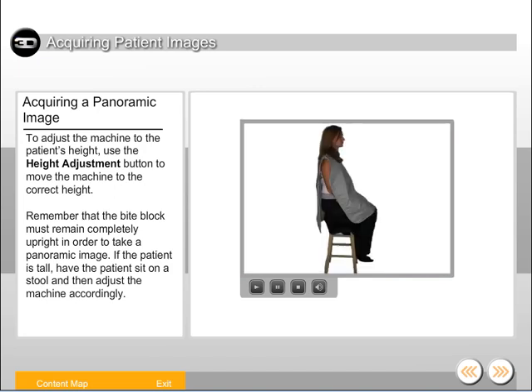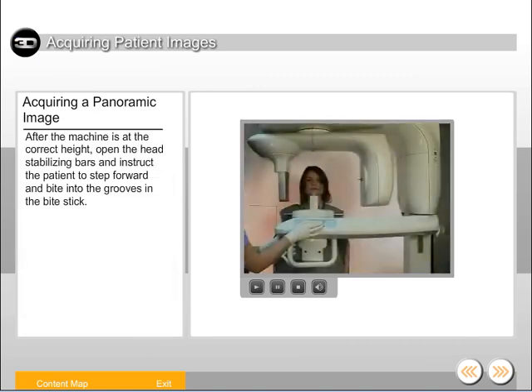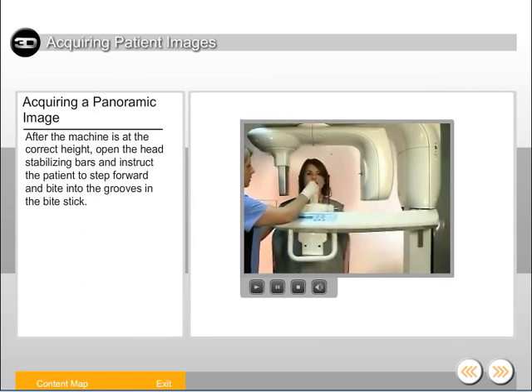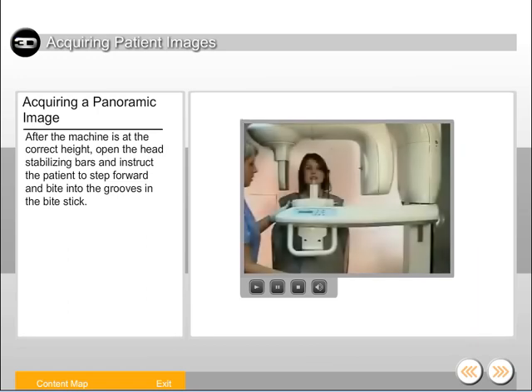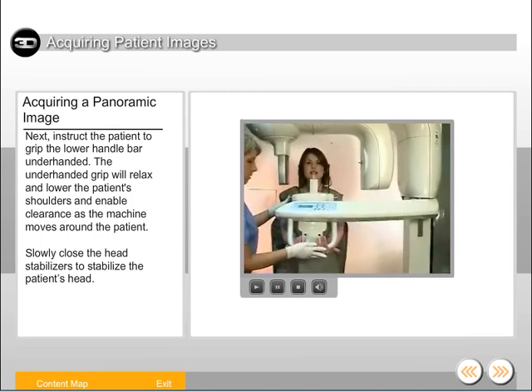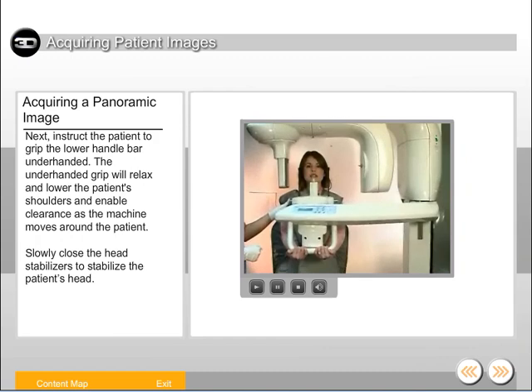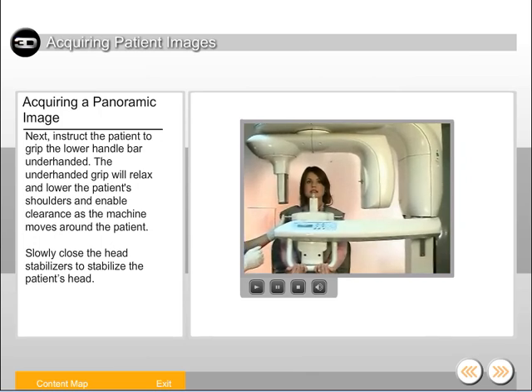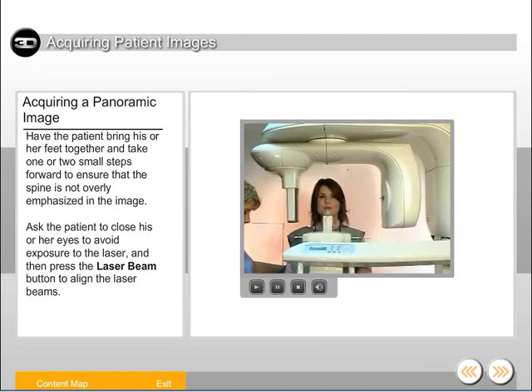If the patient is tall, have the patient sit on a stool and then adjust the machine accordingly. After the machine is at the correct height, open the head stabilizing bars and instruct the patient to step forward and bite into the grooves in the bite stick. Instruct the patient to grip the lower handlebar underhanded. The underhanded grip will relax and lower the patient's shoulders and enable clearance as the machine moves around the patient. Slowly close the head stabilizers to stabilize the patient's head. Have the patient bring his or her feet together and take one or two small steps forward to ensure that the spine is not overly emphasized in the image.